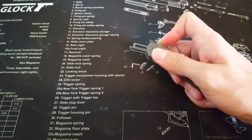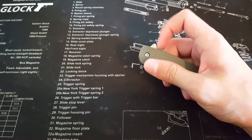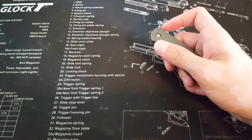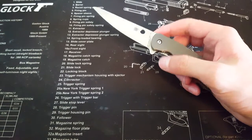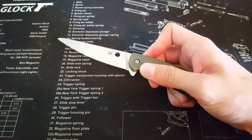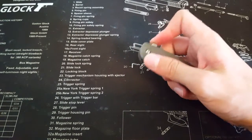It's more of a push-button style — you can see there's also no jimping. So it's very easy for your finger to slide off that flipper. But once you get a grip on it, it flies out. It really does take no effort to push-button it.